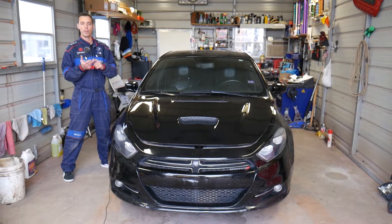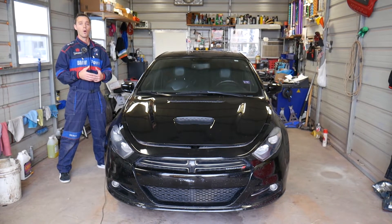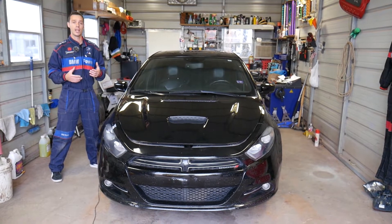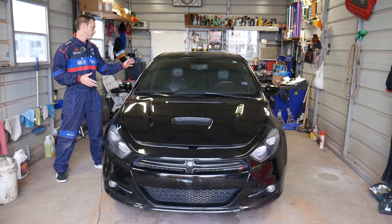It could be a bad window motor, it could be a bad regulator — but if it's a bad regulator you'll hear your window motor going up and down or trying to go up and down. Or it could be a bad fuse or a bad window switch as well. We'll have a video on the channel that explains how to diagnose a window that doesn't work, but in today's video we'll show you where the fuse is located for the front right power window, the one on the passenger side.